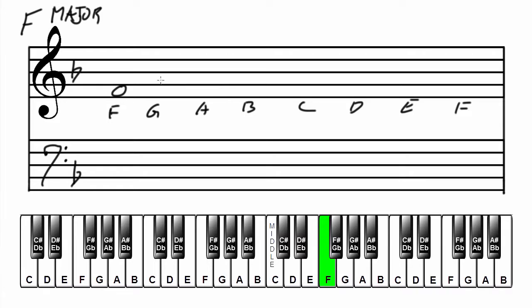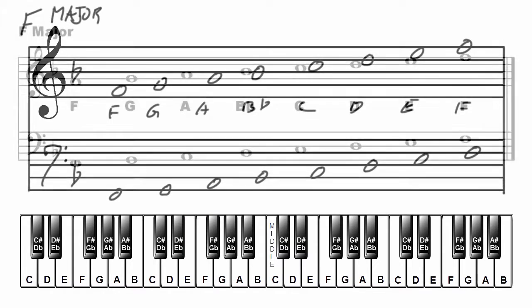F, G, A, B flat, C, D, E, F. Now in the bass clef: F, G, A, B flat, C, D, E, and F. That's F major.